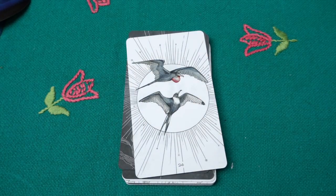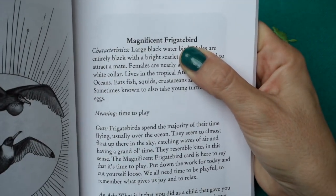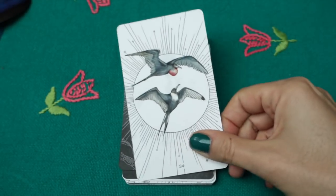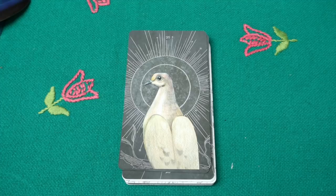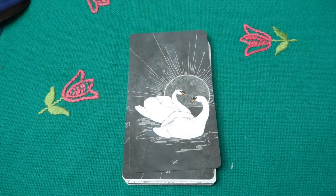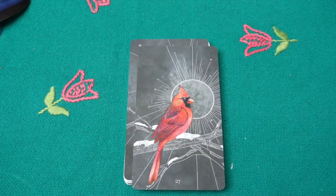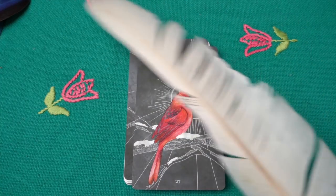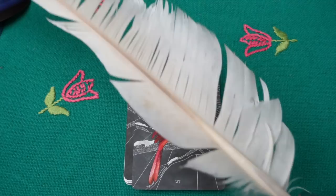Then we have the frigatebird — these are seabirds — and the message is 'time to play.' Then the mourning dove, which is interestingly the rock pigeon. Then the mute swan — and here is a huge white swan feather I found at the Baltic Sea.